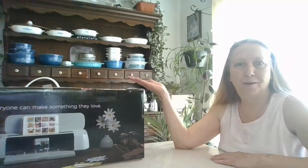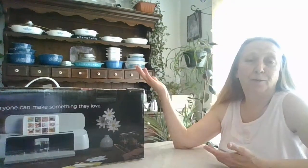Hi everyone, welcome to my channel. If you're new here, please hit that subscribe button — I really do appreciate it. Today I got my new Cricut Maker and I just wanted to share it with you.